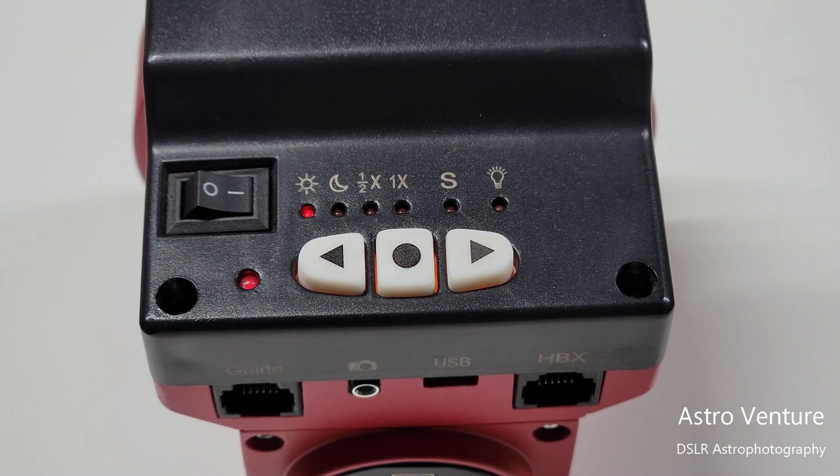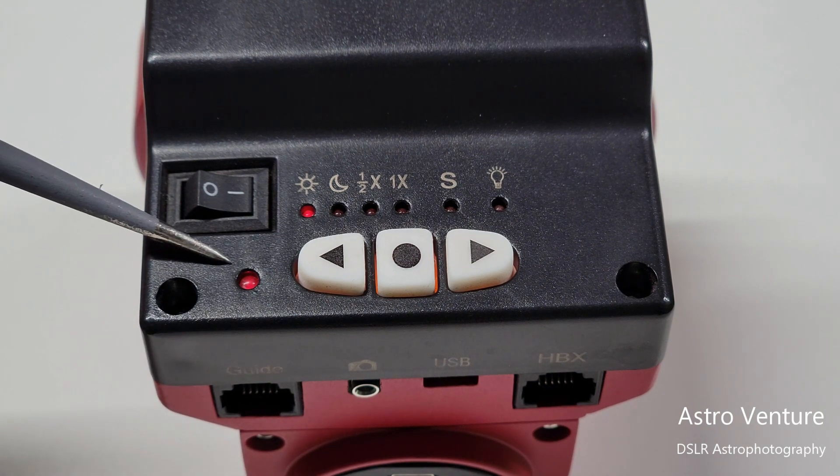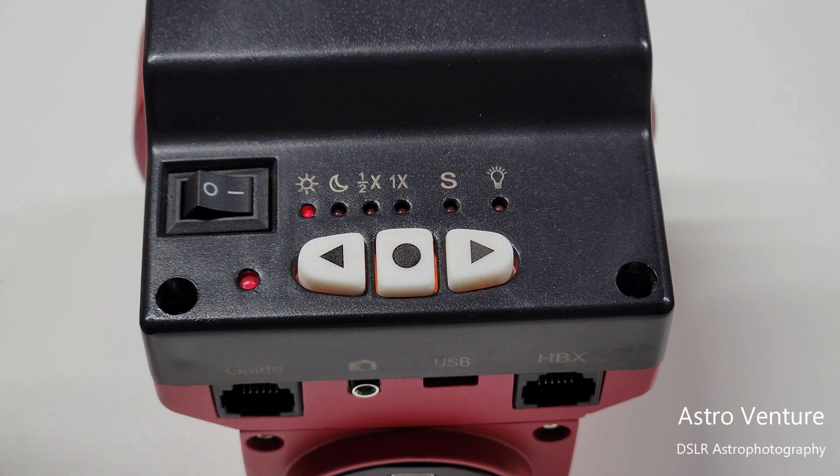Starting at the top side of the Skyguider Pro: this is your on/off switch to power it on and off, and this light is your indicator that you have power. My suggestion — whenever you are charging your Skyguider Pro and you have it plugged into the micro USB port on the back, keep this on with the LED indicator lit, because when it reaches full charge, it will start to flash.